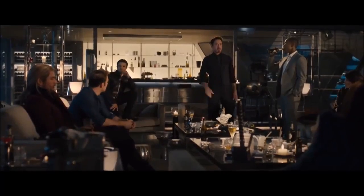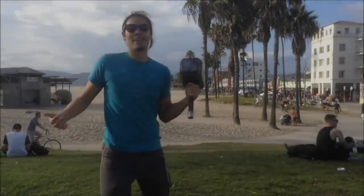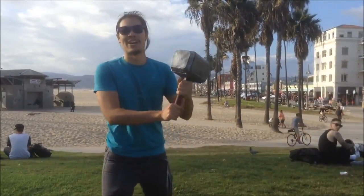The handle's imprinted. 'Whosoever is carrying Thor's fingerprints' is, I think, the literal translation. Hi, I'm Alan Pan. We're here at Venice Beach. We're gonna see if we can find someone who can lift Thor's hammer.